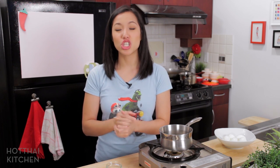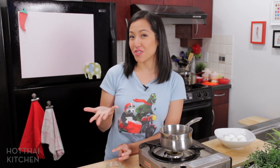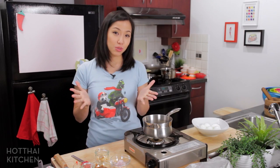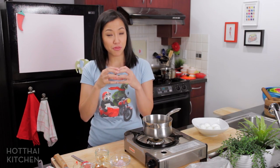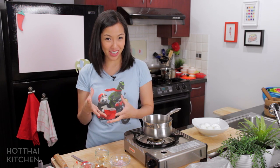In any case, this dish is super delicious and I think it uses a technique that might be new to many of you, so it's super interesting. Let's get started. Kai luk koi essentially is deep fried boiled eggs with a sweet and sour tamarind sauce.